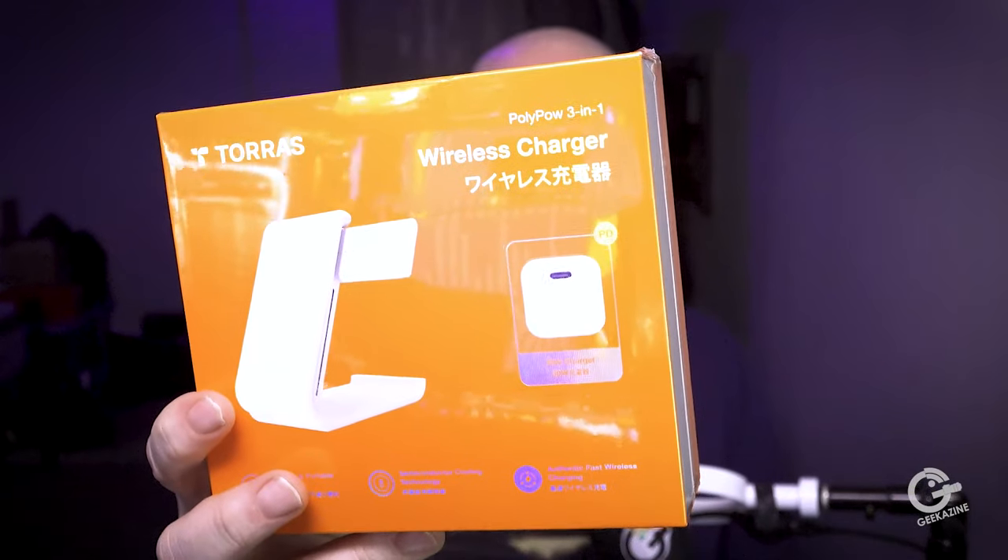Today we're taking a look at this right here. This is the Taurus Wireless Charger 3-in-1, very portable and with cooling action. We're going to review it next.